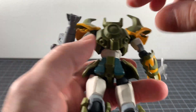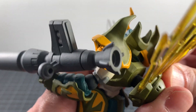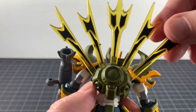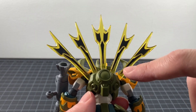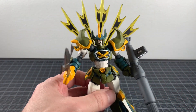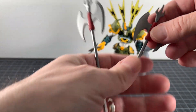Go Shogun has two backpack parts: one is a plain simple green piece that looks good, and the other features the Go Flasher — a really nice translucent yellow with black detail. It's a great-looking effect, I really dig that.